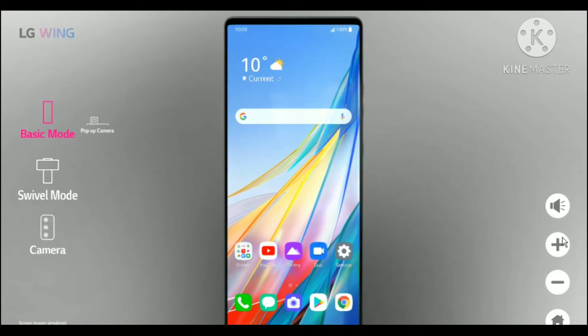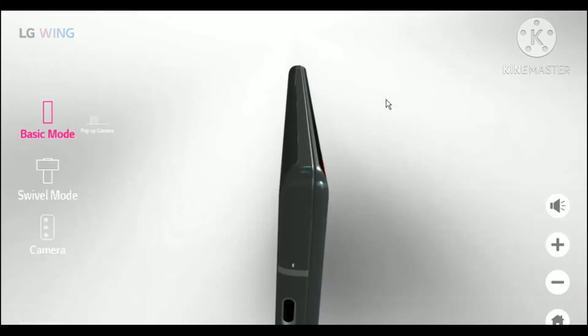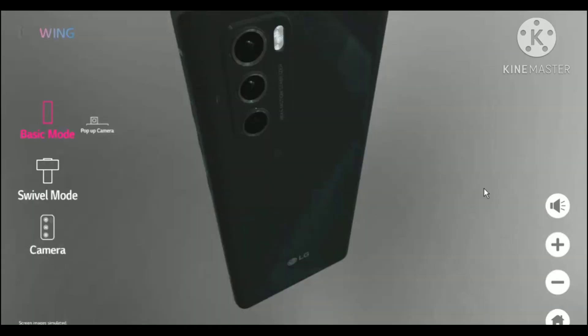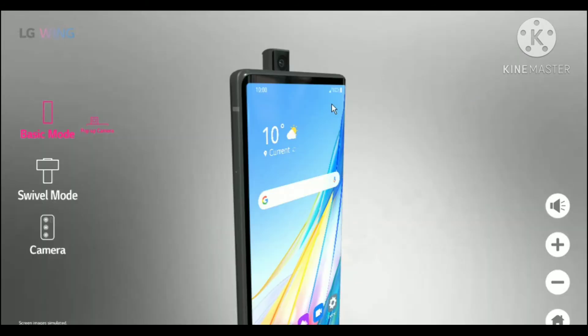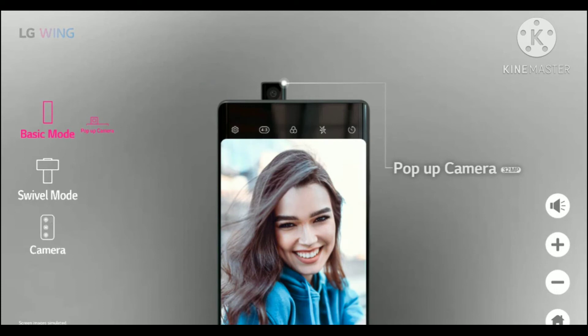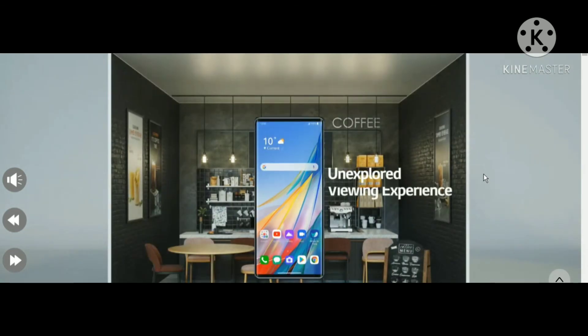You'll get really good video quality — if you want to record a short film or a music video, you can do all that with this phone. Now let's go for the montage. Okay, I think that's enough for the montage.